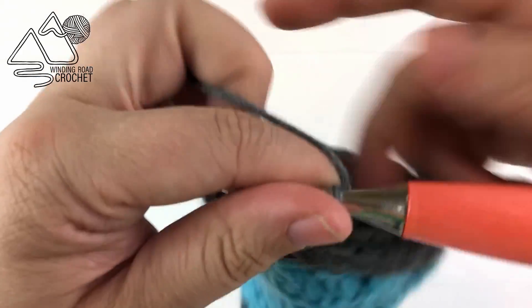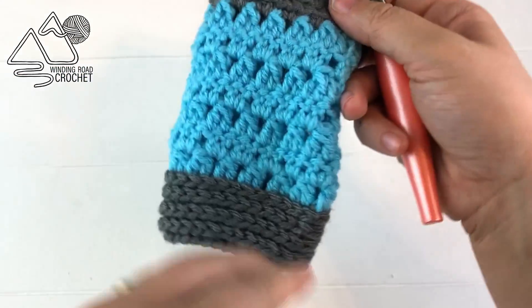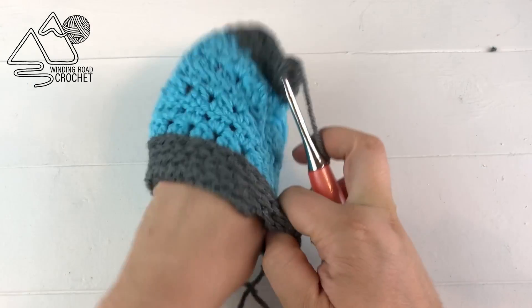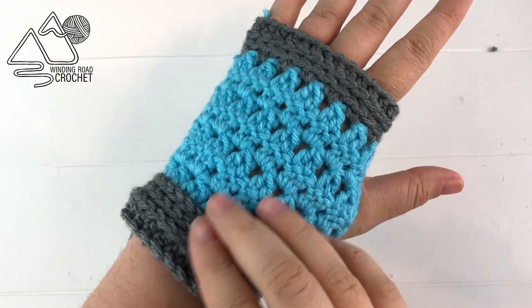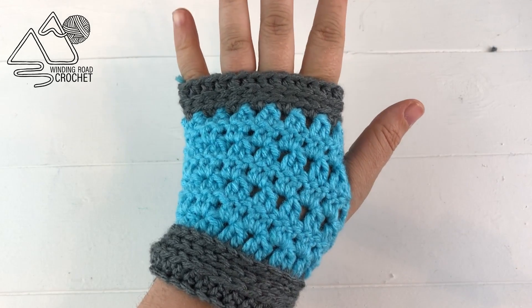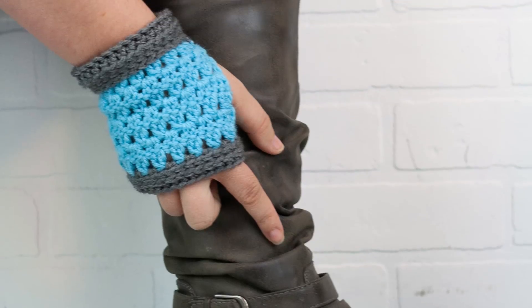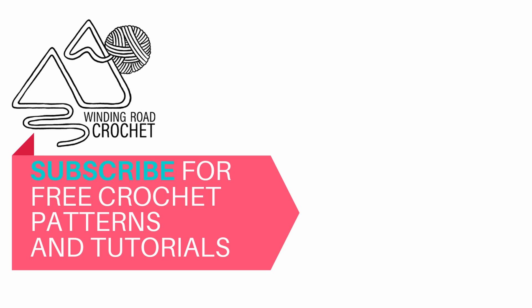Fasten off your yarn, weave in all your ends, and your fingerless glove is done. You're just going to make a second one for a matching pair. These will keep your hands nice and warm — I also find them very helpful in the summer when your steering wheel is really hot. Make sure to check out the other matching sets both mine and the one at Nastasia. I hope you enjoyed this video tutorial — if you did make sure to like and subscribe to the channel. Bye!